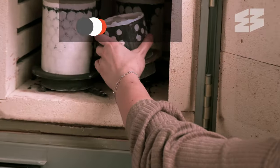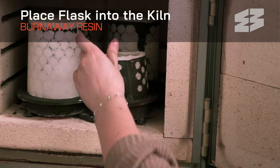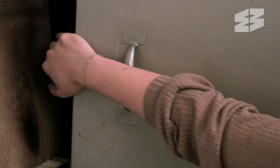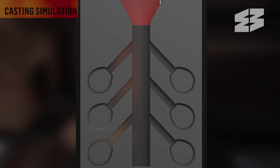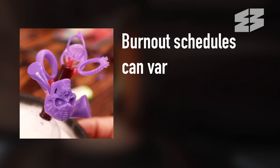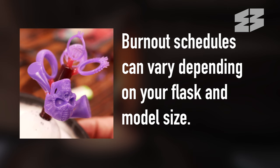Once hardened, place the prepared flask into the kiln to begin the burnout procedure. This process not only fully cures the investment material, but more importantly, burns away the 3D printed models and wax tree, leaving a hollow cavity for the molten metal to flow. Remember, burnout schedules can vary depending on your flask and model size.